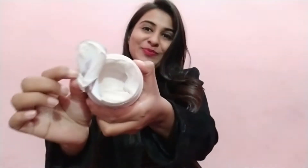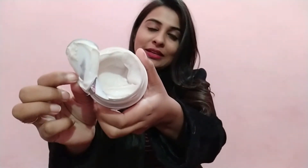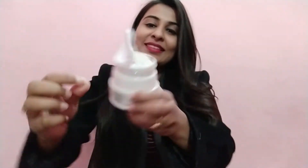It also has extra virgin olive oil, so I really like the ingredients in this body butter. The packaging tub is very good and long-lasting. The texture is very creamy and lightweight, though it has a slightly heavy feeling after applying. It is very good for winter.